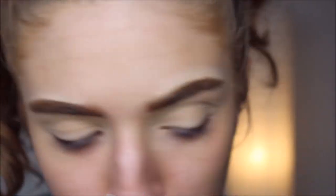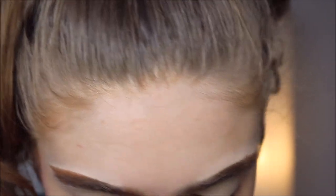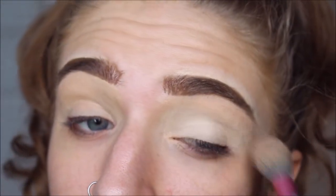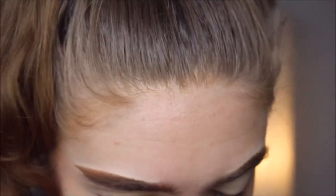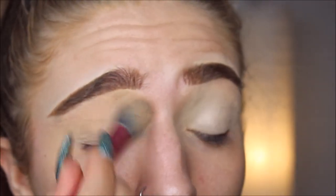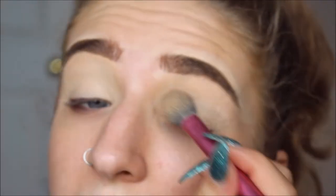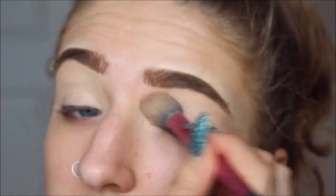So I'm first gonna use the color called Base on a Real Techniques brush, and I'm just brushing that all over the lid. It's a satiny kind of color, so it has more of a skin-like look and texture to it. But of course, like Anastasia Shadows, it's got a lot of kickup.